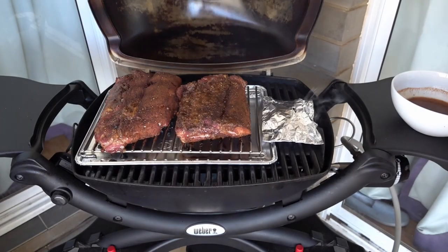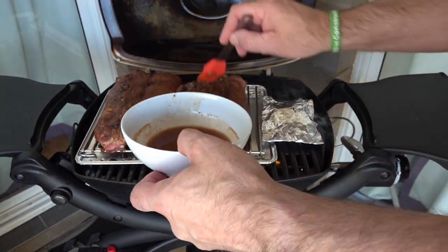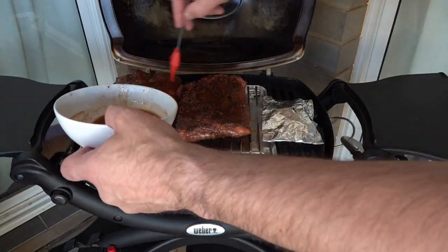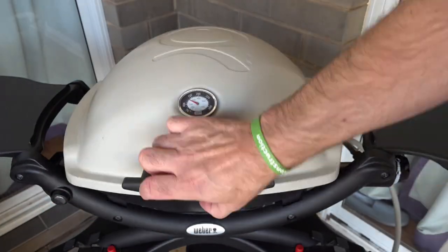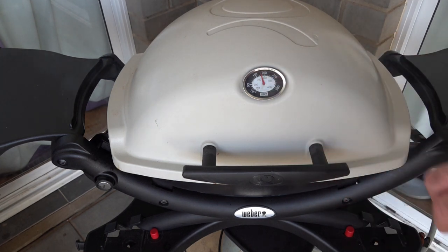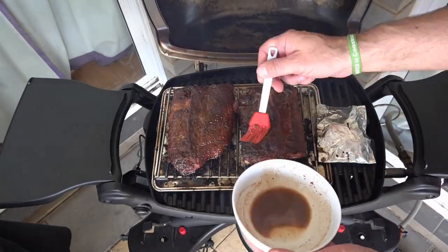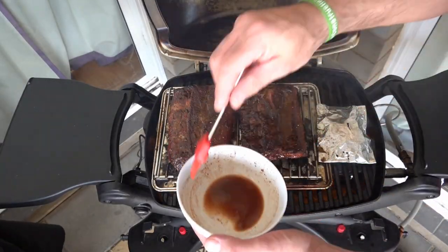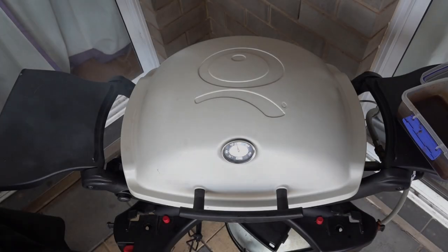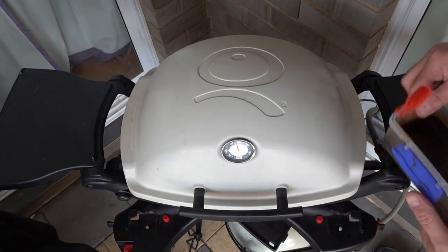All right, so we've been cooking now for about 45 minutes, so I'm just going to baste these. This has been on for an hour and a half now — it's just coming up to just under 200 degrees. It's staying nice so we'll lift it up and give another baste. This has been on for about an hour and 50 minutes now, so we're just going to coat them with the barbecue sauce.